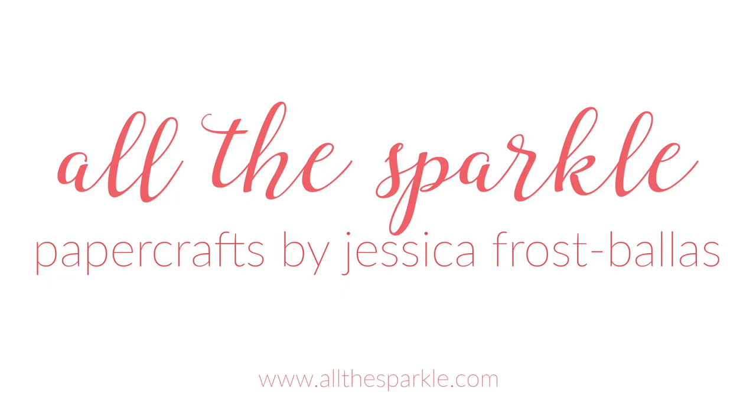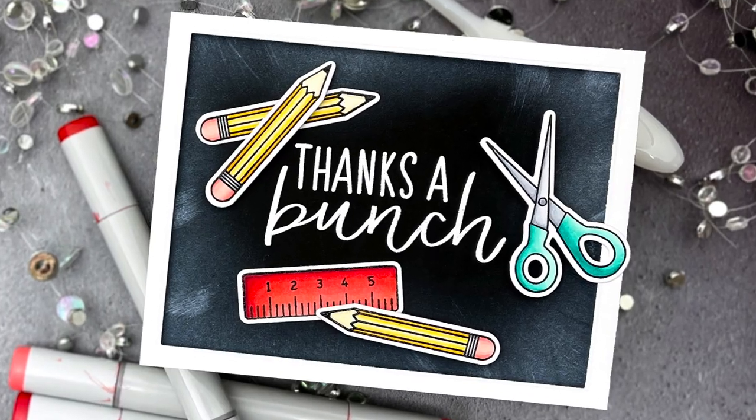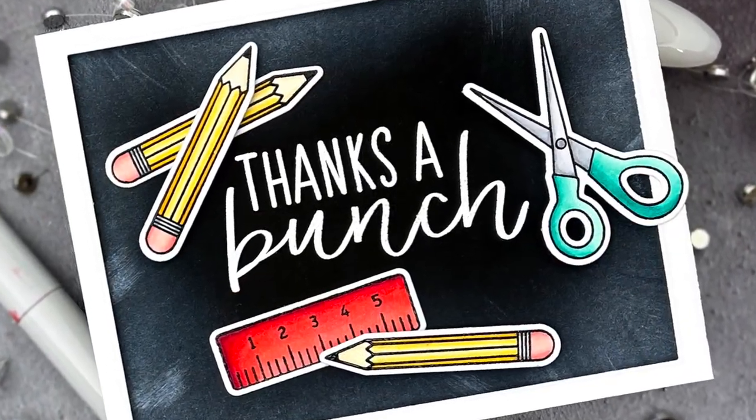Hello, Jessica Frost Balas here and welcome back to my YouTube channel. Today I'm sharing a quick thank you card for teachers using a faux chalkboard effect, so let's get started.